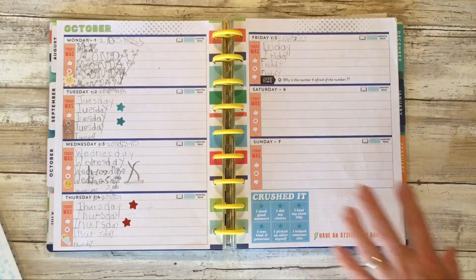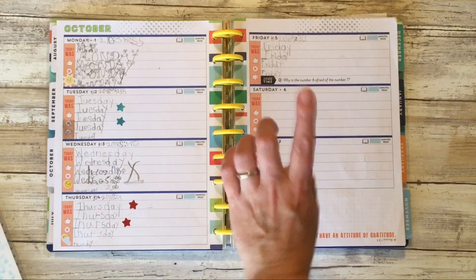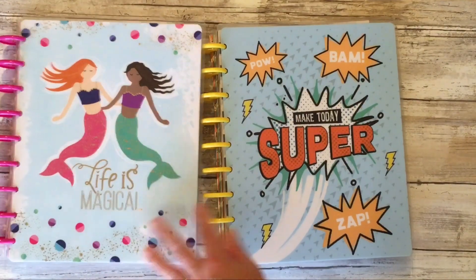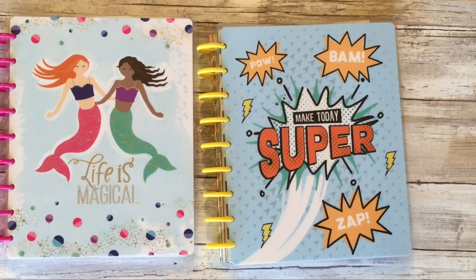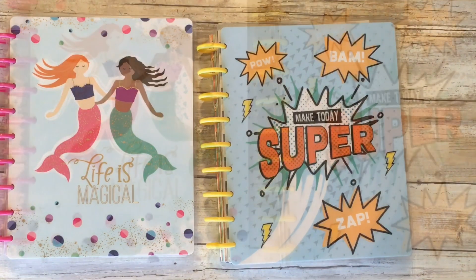One of the things I wanted to make sure of is that even if he's using this planner, he's still practicing learning how to spell the days of the week. If you like this video please hit the thumbs up, and if you'd like to see more like this please subscribe. Thanks so much and until next time, keep planning!